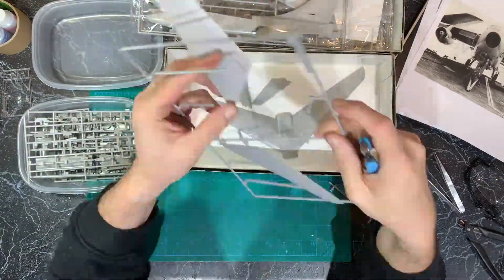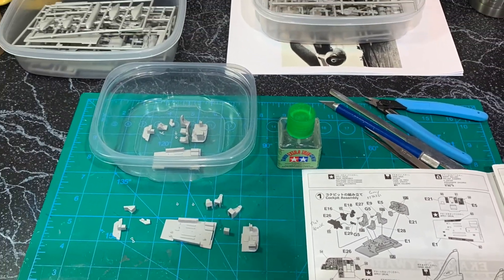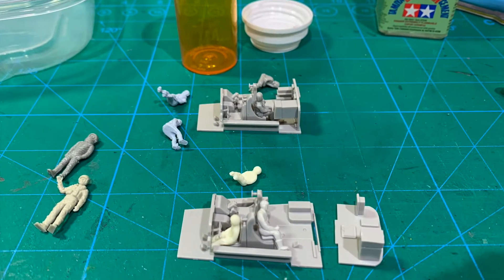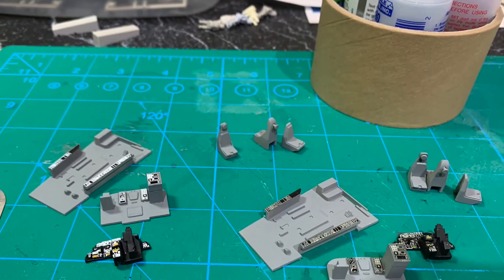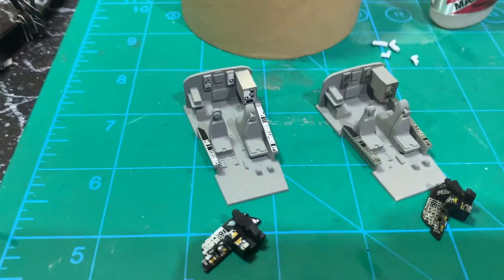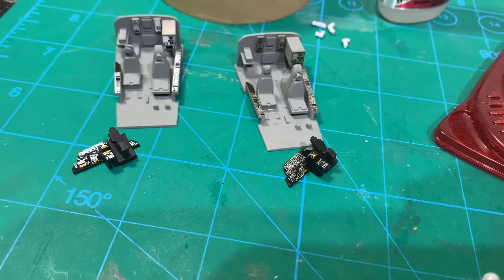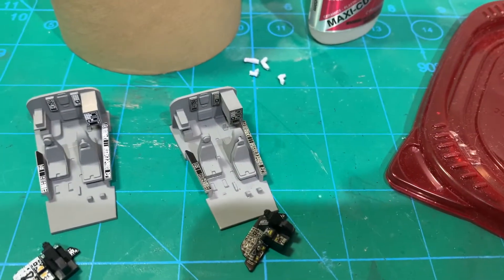The one thing they don't come with is crew, so I hit the spares box and found six crew, fit them in there, and then proceeded to build out, paint, and decal the cockpit, which builds out really nice. I glued the cockpits together except for the dashboards, because I have to then fit the crew in there.